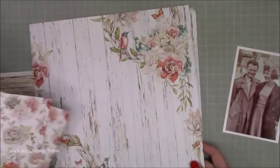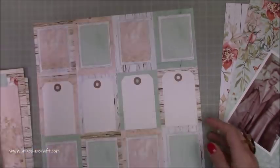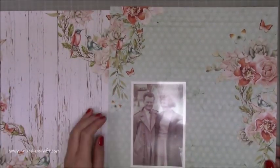My mum was trying to work out how many cousins she had today and it is just crazy. Anyway, on to the layout. So this is using the lovely papers by Mintay. This is called Birdsong and these are available from Thompson's Craft Supplies.